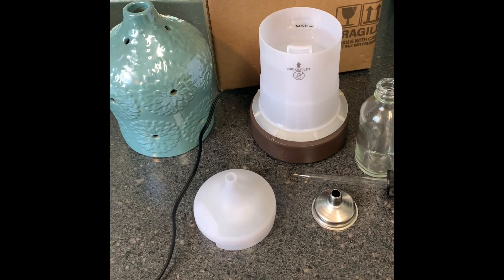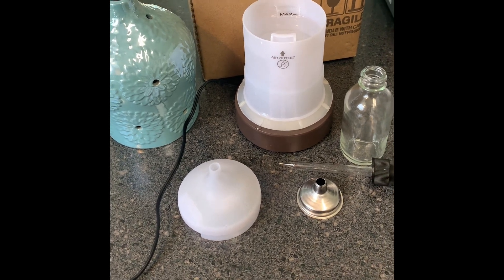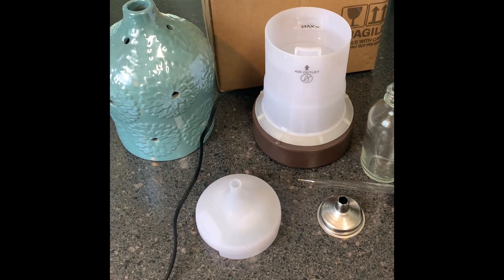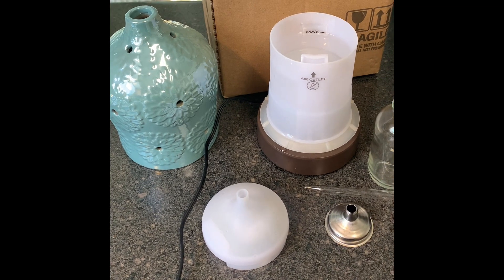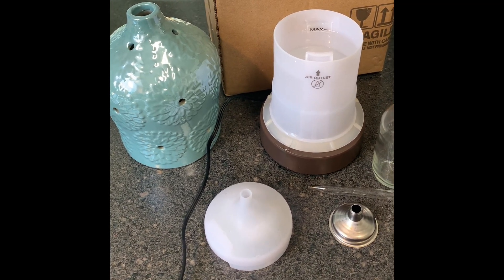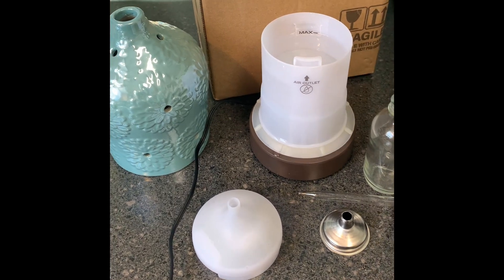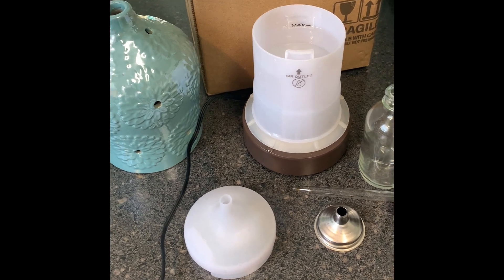I don't know about y'all, but I am over this AirWick TikTok hack. So what I did — and I've already experimented on it — I have a small air diffuser. What I did was put some drops of my wallflower inside of this small one and it worked. It has my kitchen smelling good all the time.